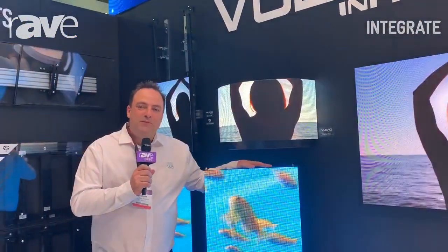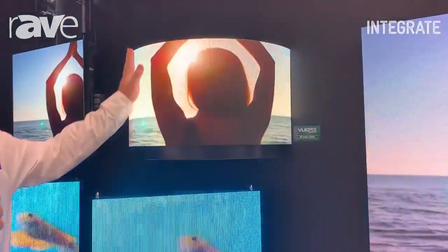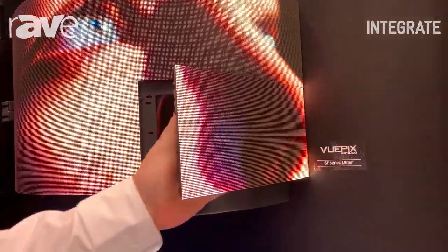Hi, this is Nathan from the ULA Group. I'm the ViewPix product manager. Today I'm going to talk about our Semiflex. This is our magnetic flexible product. As you can see, it's just a magnetic module attached to a sheet metal frame that's got some holes cut out.